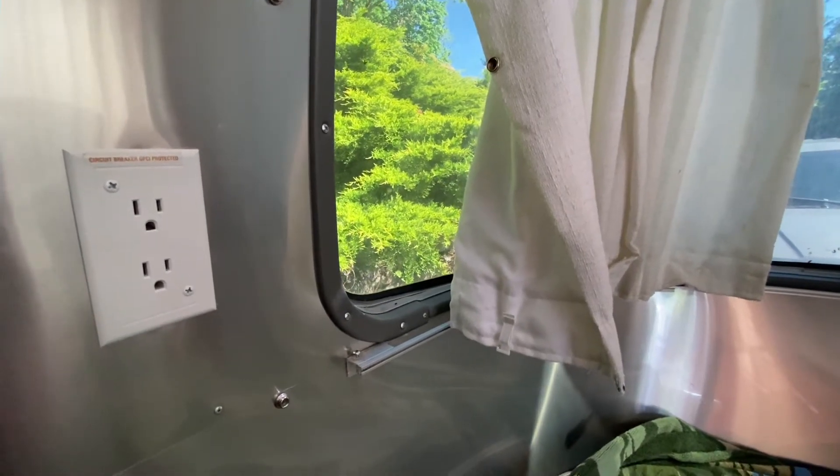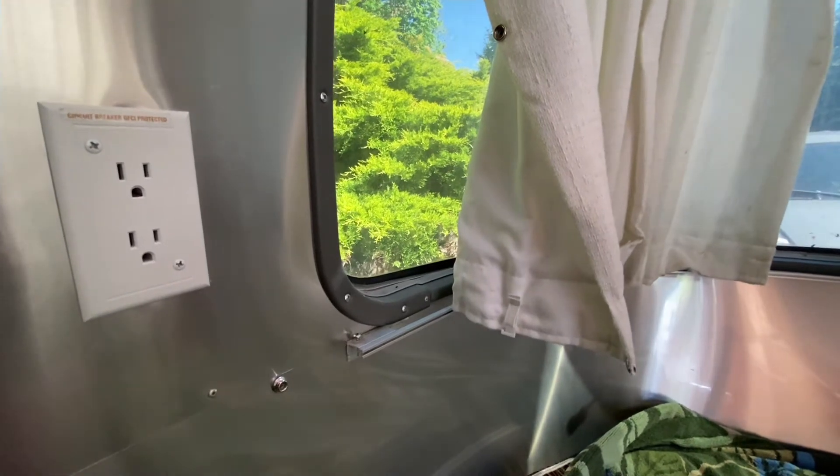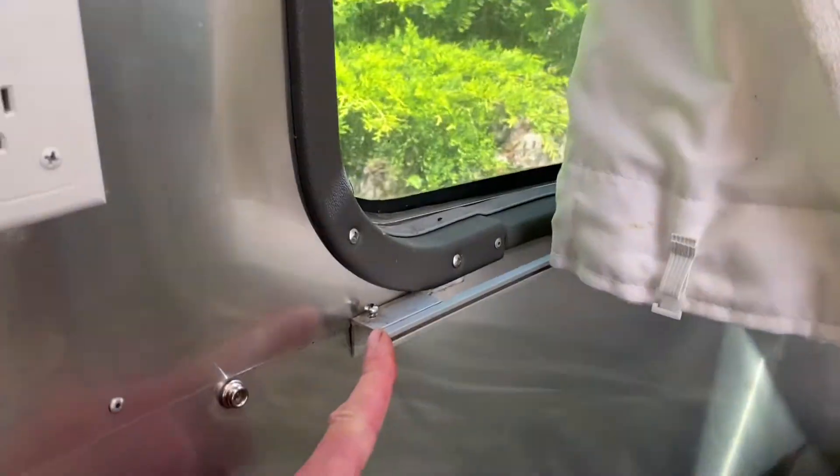Let's talk about how you can fix your Curtain Track End Cap in your Airstream Travel Trailer. The Curtain Track End Cap fits right here at the end of the Curtain Track, and it does a couple of important things.